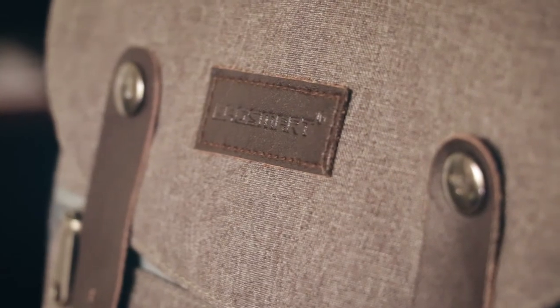I was initially attracted to this bag because it's good-looking. It has these leather straps and magnetic buckles, which are semi-functional but not fully functional. It does everything I need for storing all my gear.